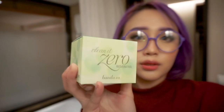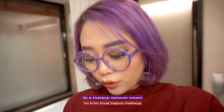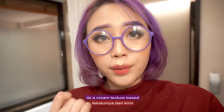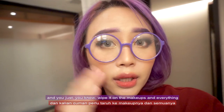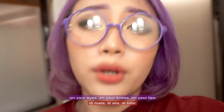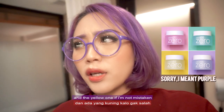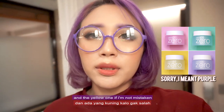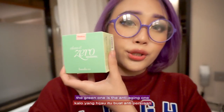This is the packaging. So if you do not know what this is, it's a makeup remover cream — a cream texture based product. You just wipe it on the makeup on your eyes, on your brows, on your lips. It's so soft. There are four kinds: there's the pink one, the black one, and the yellow one if I'm not mistaken. They all have different benefits. The green one is the anti-aging one.